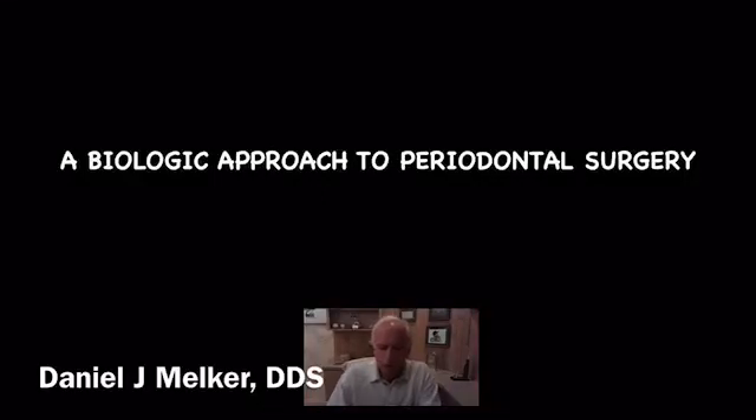Good afternoon. What we're going to do over the next several hours — and we will break it up into parts — is talk about Paranormal Surgery, but with a full understanding biologically of why each procedure is undertaken. The key to doing surgery really is beforehand knowing why, because once you know why, the how becomes relatively easy.